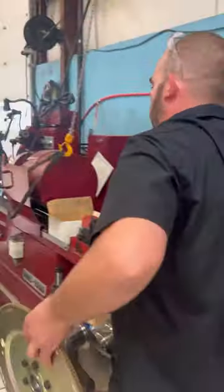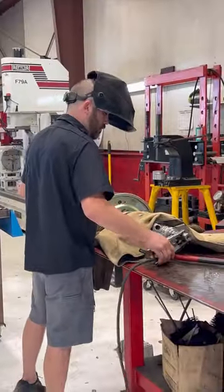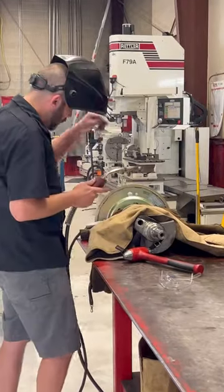Here's a SCAT 444 stroker crank. We're adding some weight for our balance job.